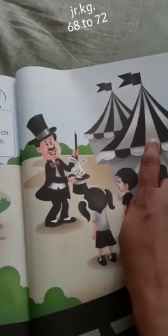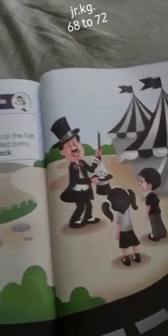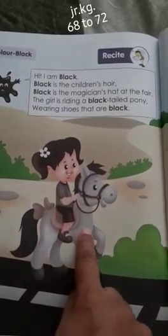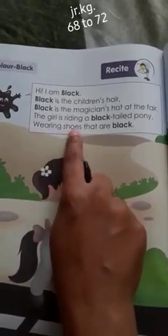Here you will see that near to black there is also white color, so you can see black properly. Here is the black. The girl is riding a black-tailed pony — black-tailed means the small horse is called a pony.